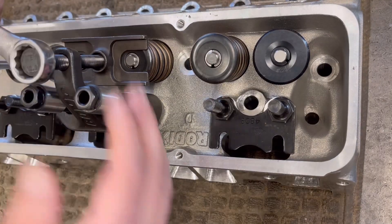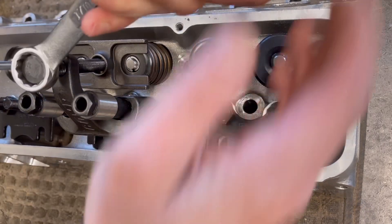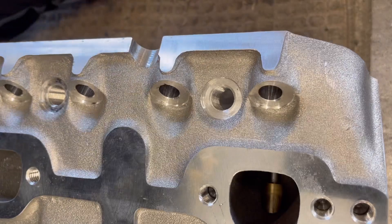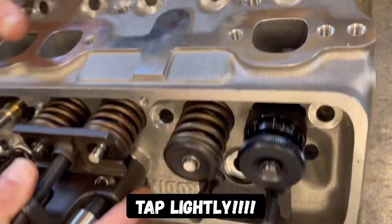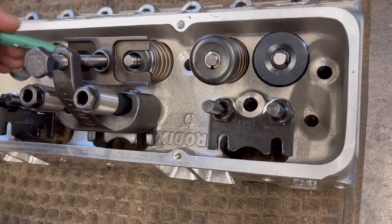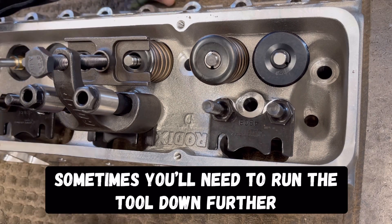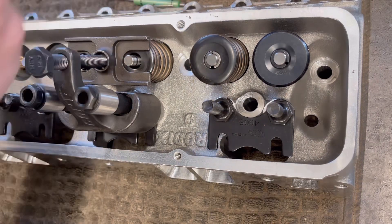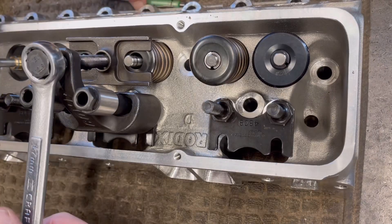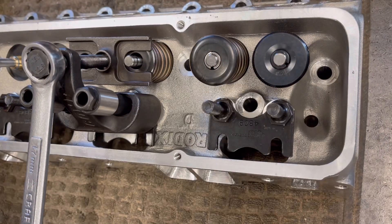I'll probably do two of these and show you from different angles. Go down, start compressing them. Sometimes the valves will stick with those keepers because these are new heads. So what I'm going to do is flip this head over and take a look. Yep, valves are popping with it. There we go. Take the keepers out — this is where a nice little magnet pen comes in handy, along with needle nose pliers. Got a couple hanging up, run those down a little bit more. There you go, keepers come out. Put those away.